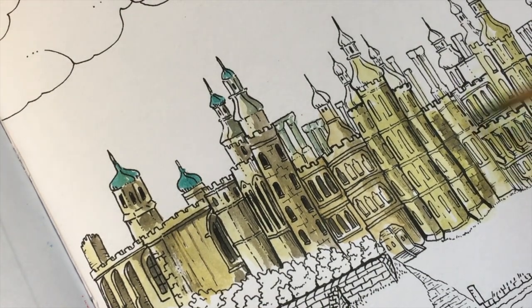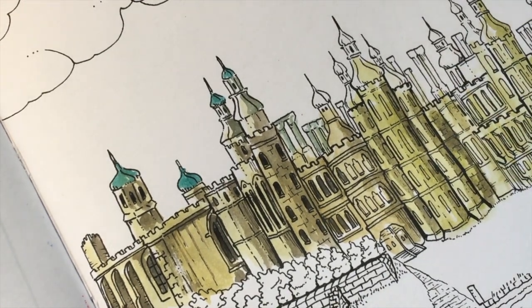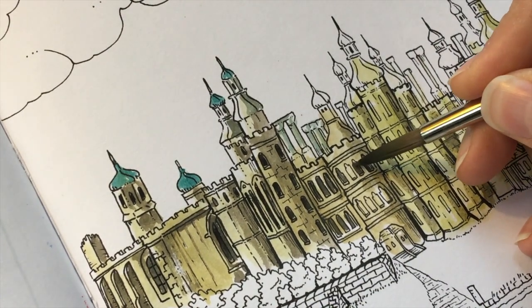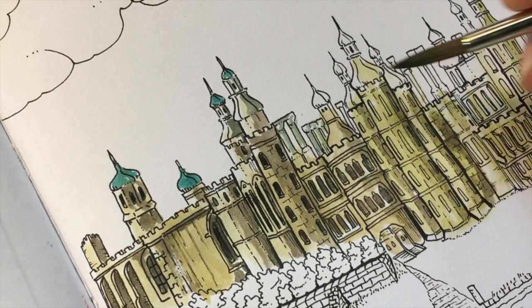So yeah, this moves pretty quickly, doesn't it? I think I'm going to take a little stop for now on that wall area, and I'm going to go in and just add a darker color in the windows because that's what it looks like in the original painting.